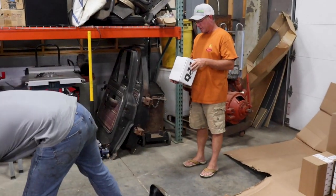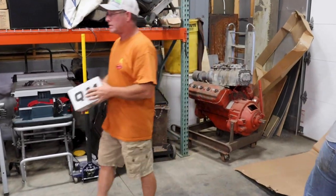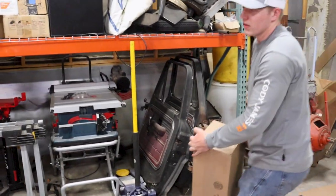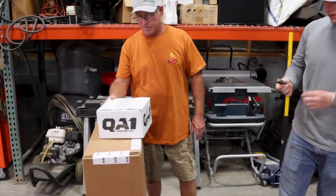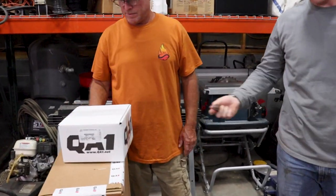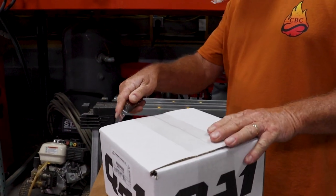This one says... Earl, t-shirt. T-shirt? That's what it says. Heck yeah. Where's your knife at? Let's see what we got in here. Let's see what Dave sent us.